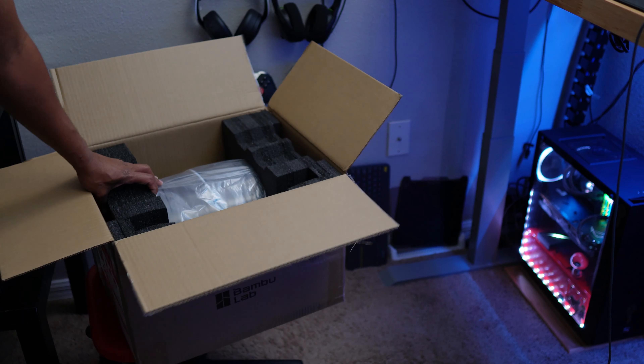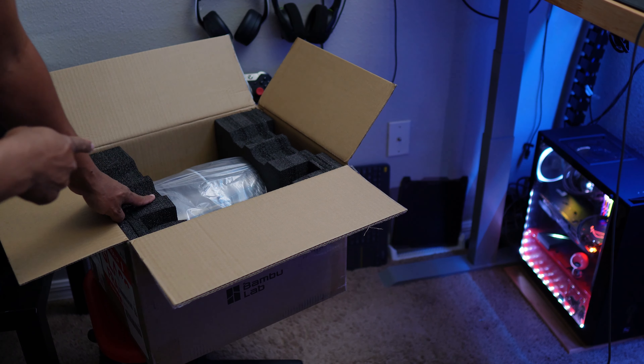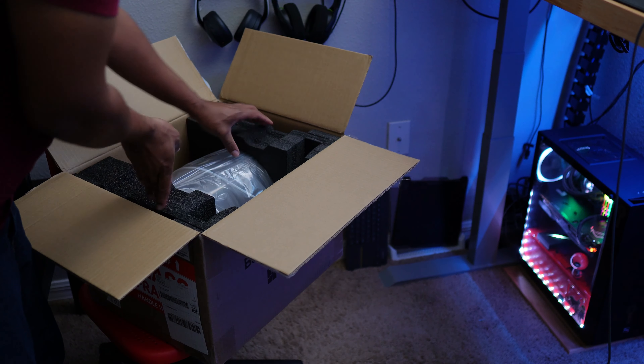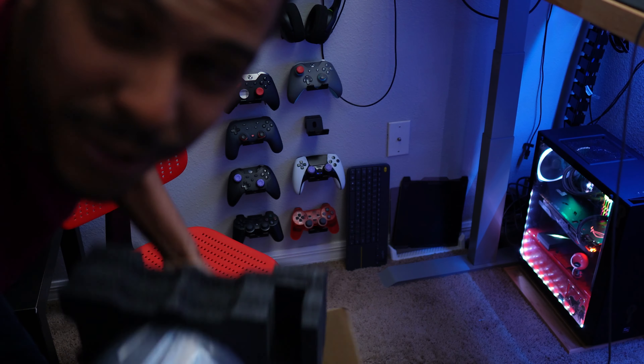Next thing we're going to take out is the multi-material system itself, and then we're going to transfer over to the table. I'll put it on the floor first which will make it easier — there it is — and I'll transfer over to the table now.